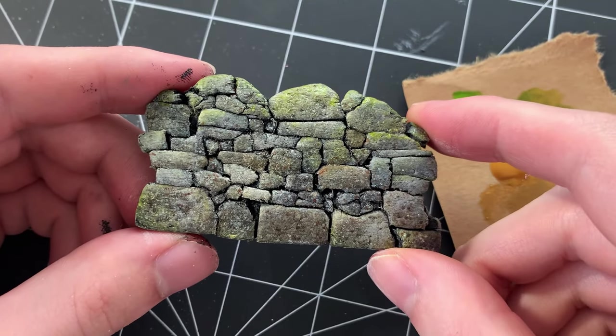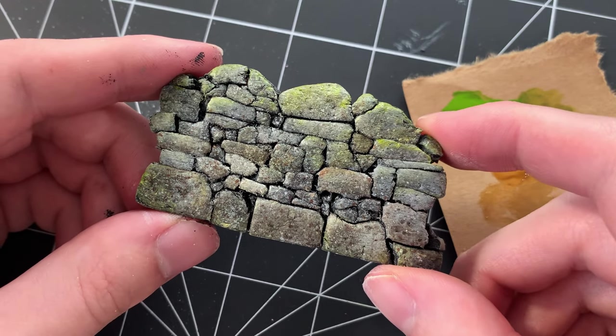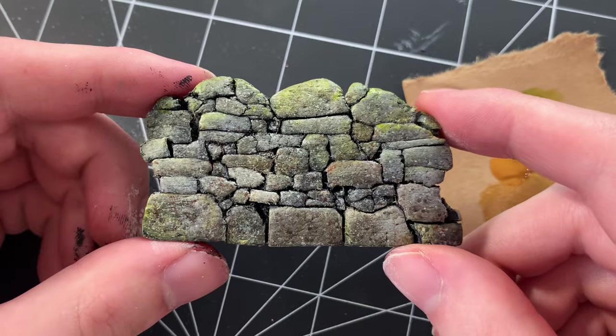And here's the finished stone wall. Carving stones out of foam is one of my favorite techniques to do because it always amazes me how much detail you can get with such little cost in tools and material.